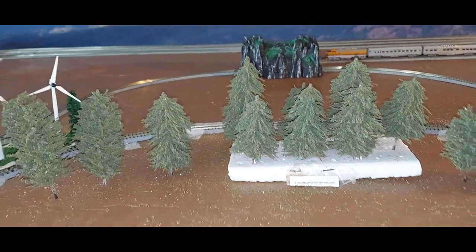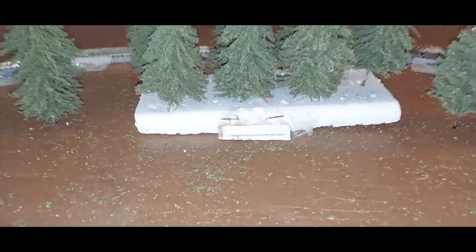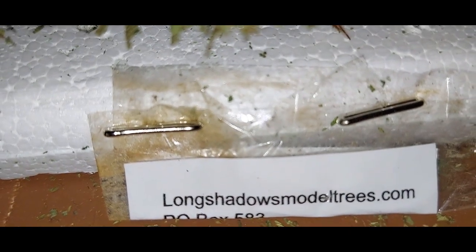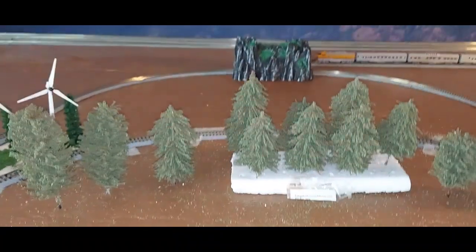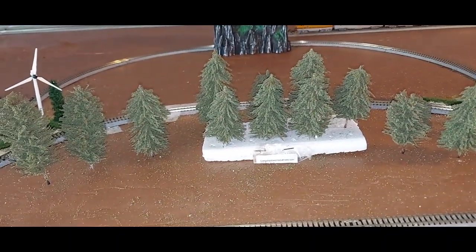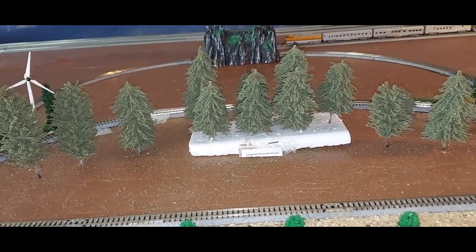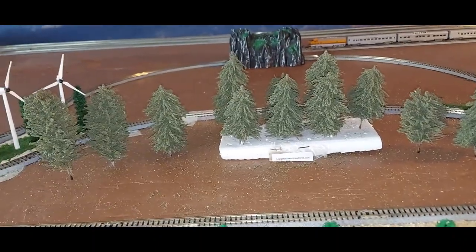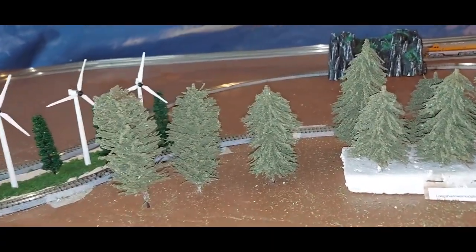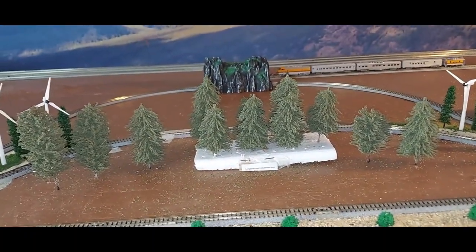I received a package today from Long Shadows Model Trees — there is his website — from Bob Lacey at longshadowsmodeltrees.com. I went on there the other day and ordered some pine trees, some of the twisted wire pine trees. Not only did I get the pine trees I ordered, but I got three extra trees. I ordered nine, the max was 10, and he sends me 12.